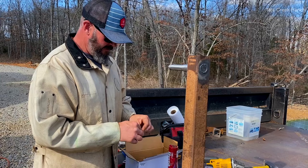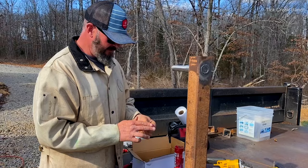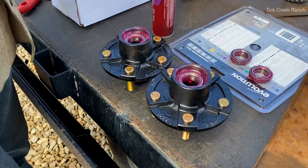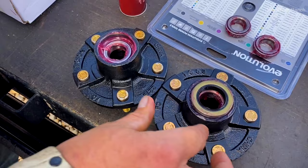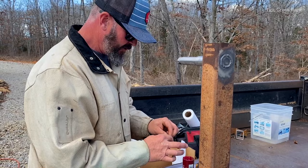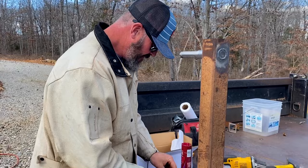We got this guy welded up. Greasing up some bearings — we got the seals hammered in, getting these hubs put on the spindles. Then we're going to flip this thing over and continue to fab it up. Grease up the edge of that seal and drive those in. You got to be very careful when you drive a seal in — you don't kink it or damage it. So you got to take your time to make sure you tap them in really even.